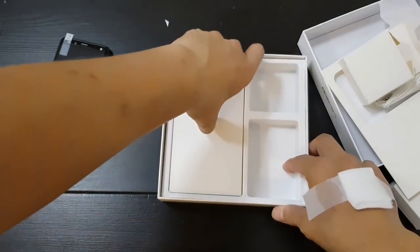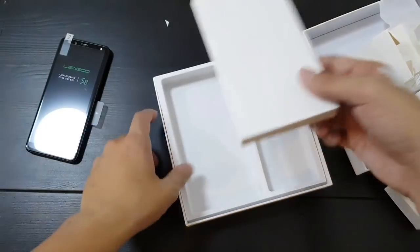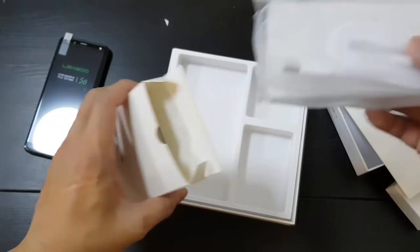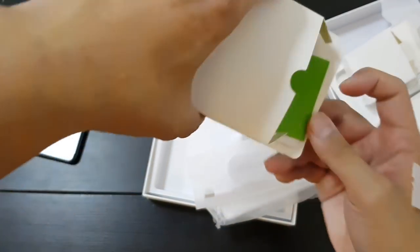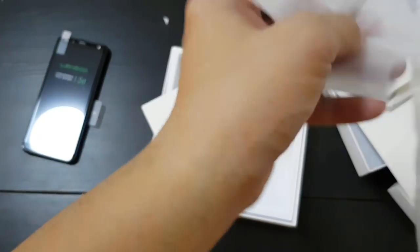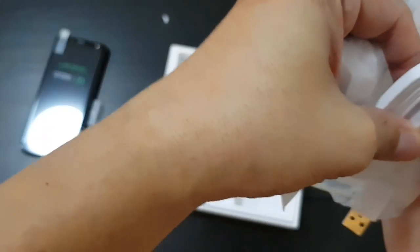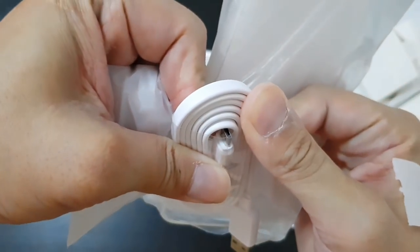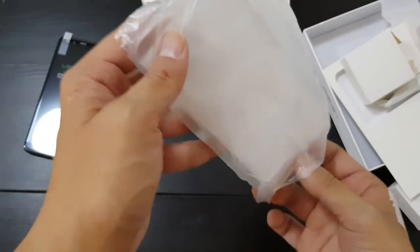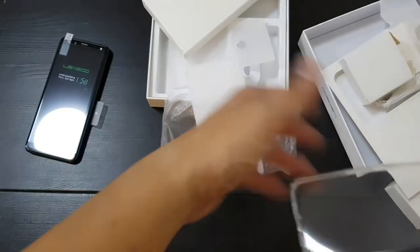And right here, it's probably going to be a case. So you have papers, a charging cable — I believe this is micro USB 3.0, not USB-C.